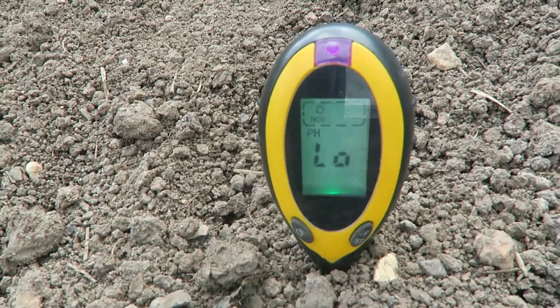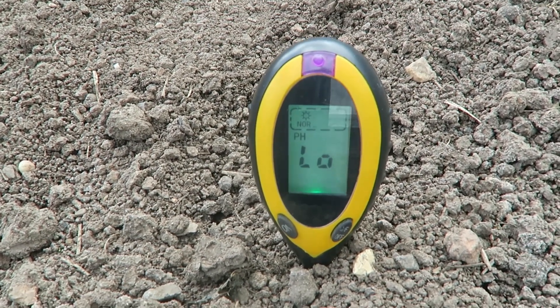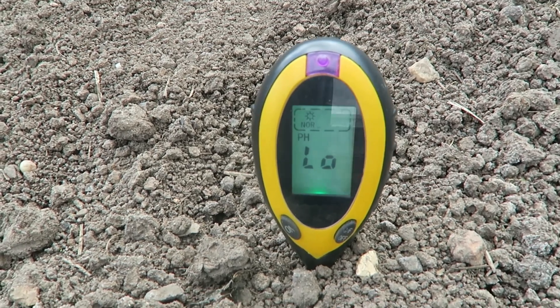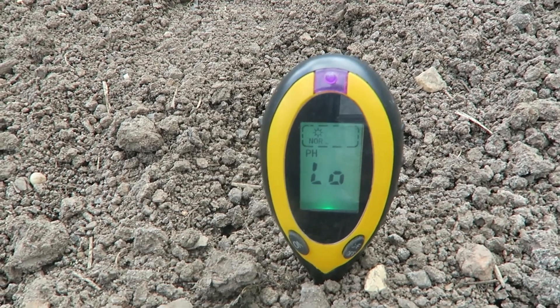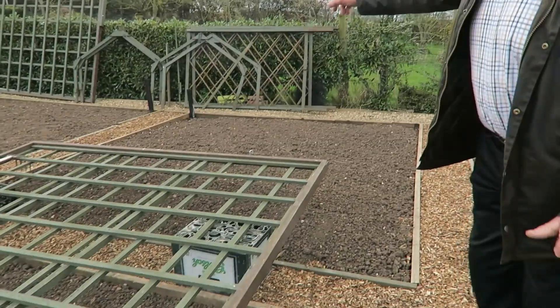It's dropped to seven now, so it's still quite cold down there. The electric pH meter is reading low, but I don't think it's very accurate because I've put plenty of manure in this bed and also limed it, so I know the pH isn't low. The temperature of the soil ranged from five degrees lowest to seven highest. The pH was all over the place but basically reading low, so for peace of mind I'm going to do the wet test with the liquids.